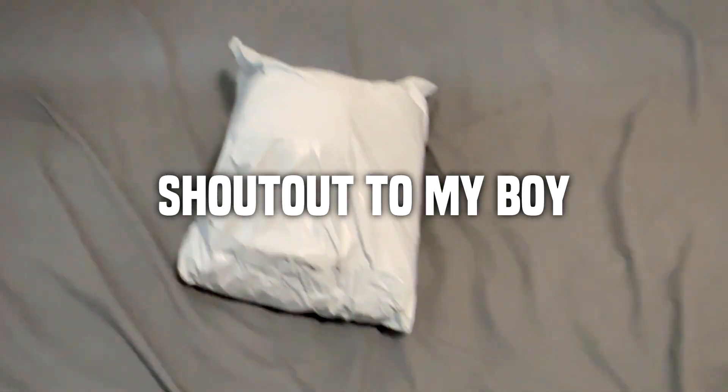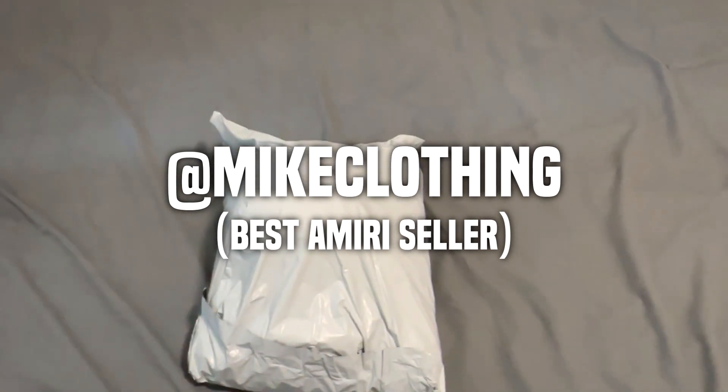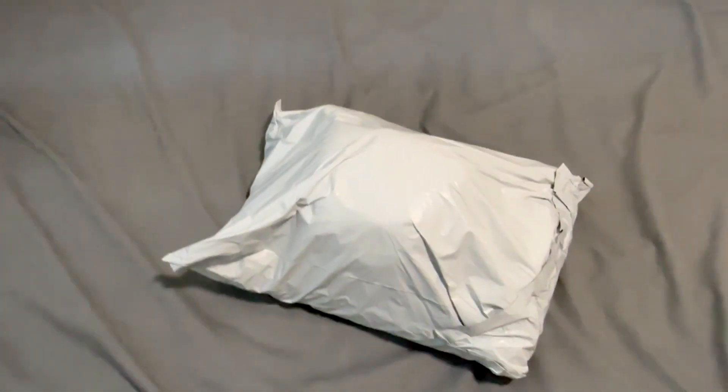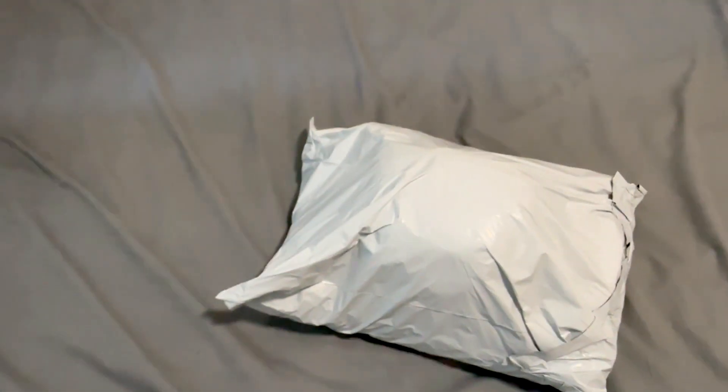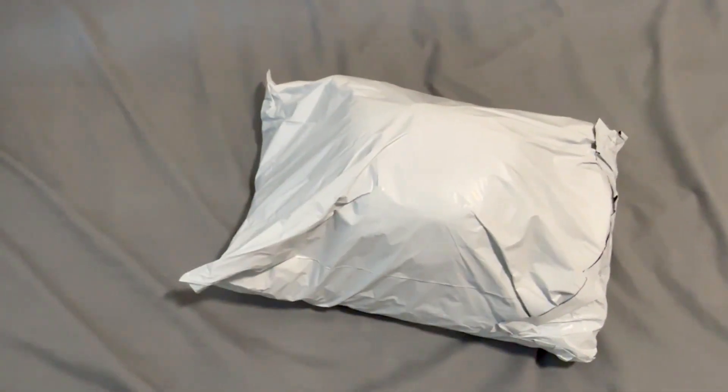YouTube, what's going on, man? Shout out to my boy Mike Clothing — this is his Instagram. Make sure to go follow him. He's the best seller when it comes to Amiris. If you want one-on-ones of anything Amiri, make sure you go to him. Let's get into the video.